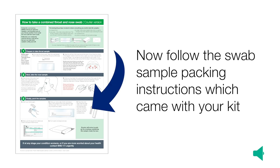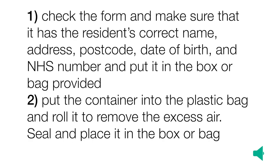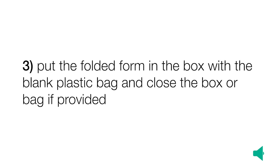Now follow the swab sample packing instructions which came with your kit. Check the form and make sure it has the resident's correct name, address, postcode, date of birth and NHS number, and put it in the box or bag provided. Put the container into the plastic bag and roll it to remove the excess air. Seal and place in the box or bag. Put the folded form in the box with the blank plastic bag and close the box or bag if provided.